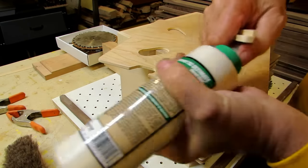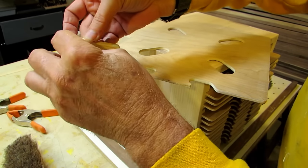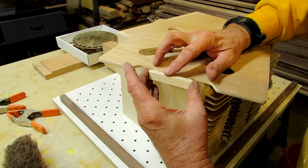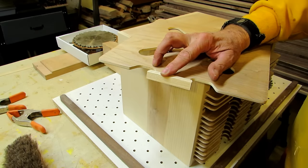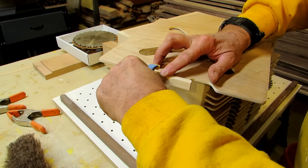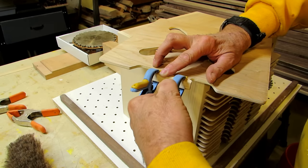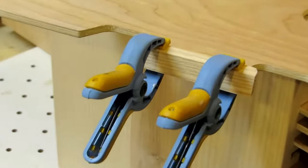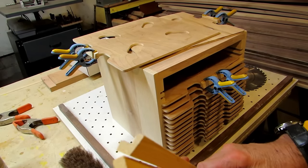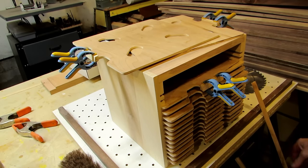While the glue dried, I needed a couple of finger pulls for the drawers. I made this shape on a much bigger piece of wood on the table saw, then cut it to length, sanded some radiuses on it, and used some clothespin-type clamps to set a couple up and try them. The shape was cut out of a longer piece so it would be safer to work with.